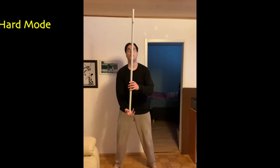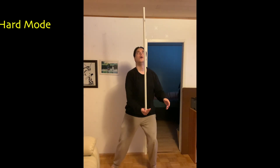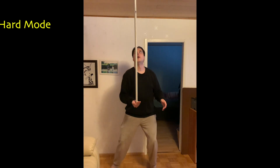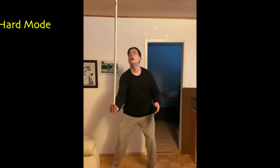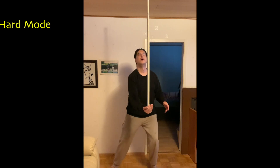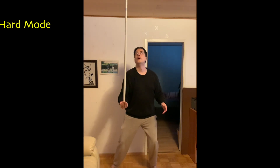Try to balance a broomstick on the palm of your hand. A hard mode tries to catch the broomstick as soon as it can, cancelling out even the smallest leans. The main problem with hard mode is just this: it tries its best to fight against your lean and cancel it out. But if you are attempting to lean, the hard mode works against you.